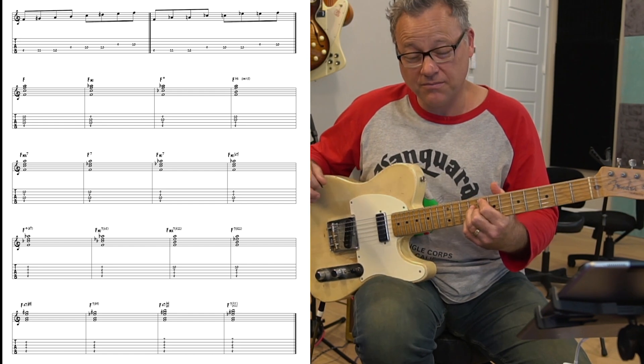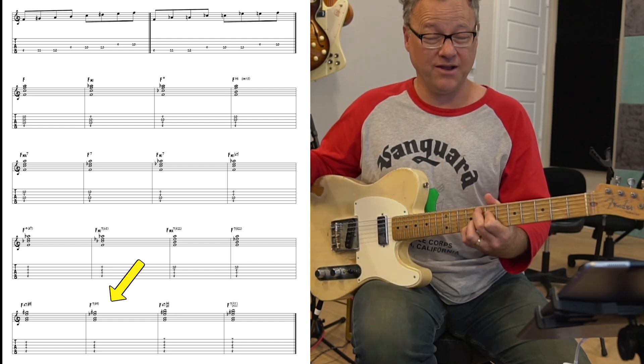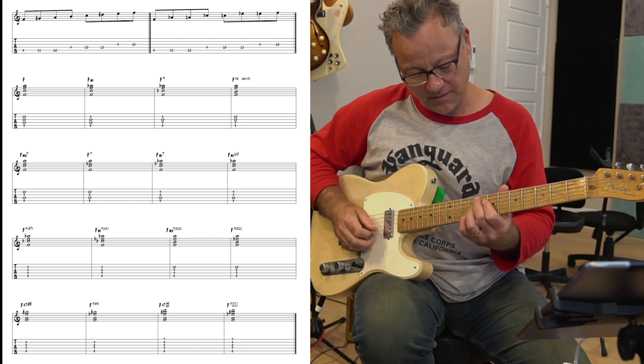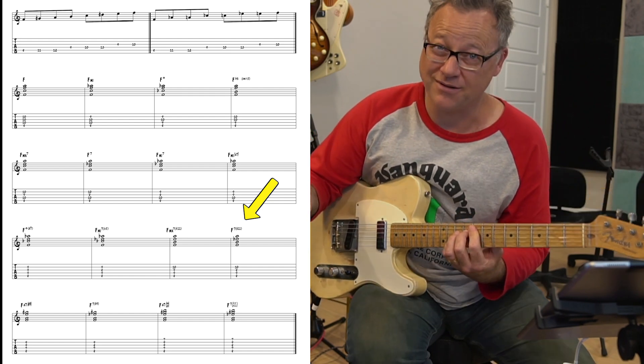You can also mix and match. What if I do this dominant with a sharp two? That's our Hendrix chord. What if I do this dominant with a sharp four instead of a five? There's a French augmented sixth chord, also known as a dominant seven sharp eleven.